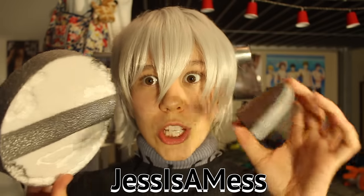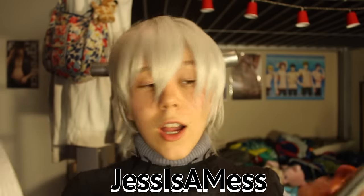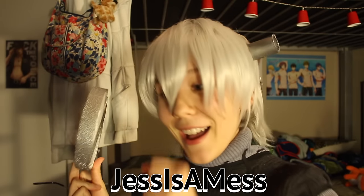Literally my screw just completely fell apart. Quick tip: if you ever want to make your screw out of styrofoam, don't.